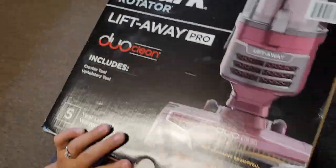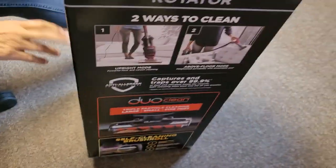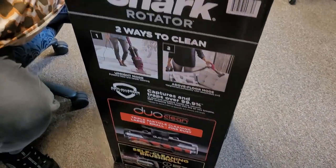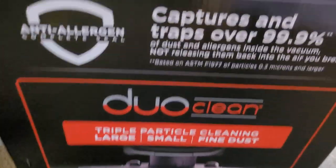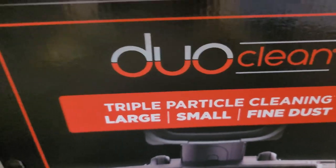What I wanted was the Vertex, which is the same thing — only it's not a Lift Away, it's a stick. Same price and everything but they didn't have it. So we're sticking with Shark. Shark and anti-allergen — captures 99.9% of everything. I am sticking with Shark.